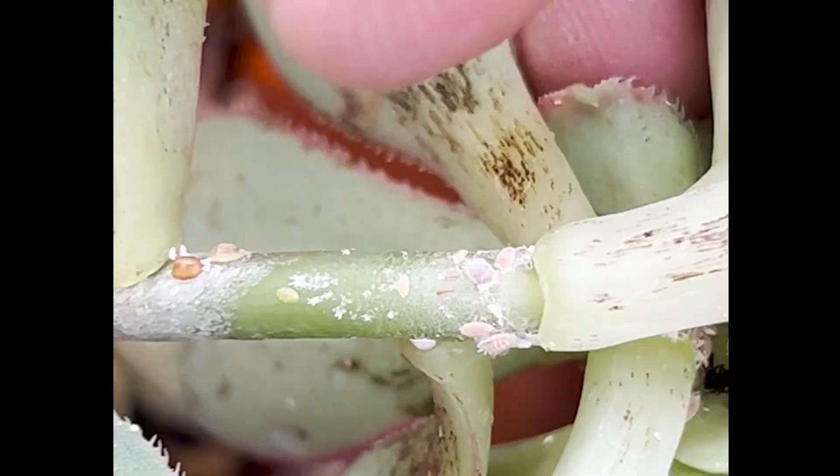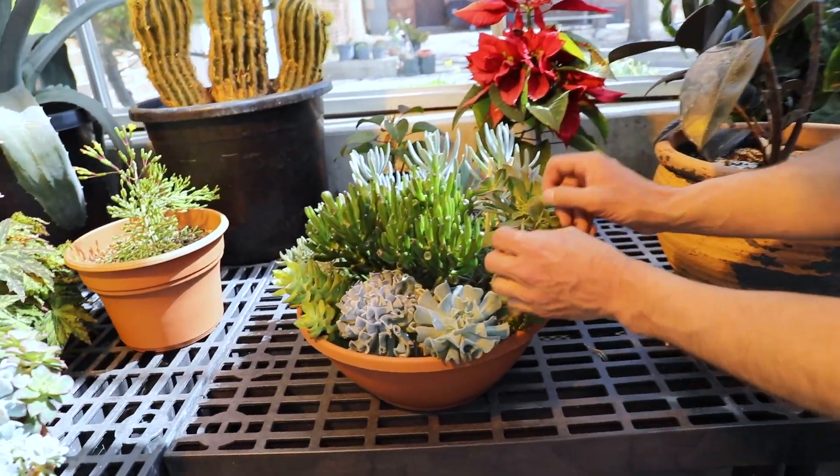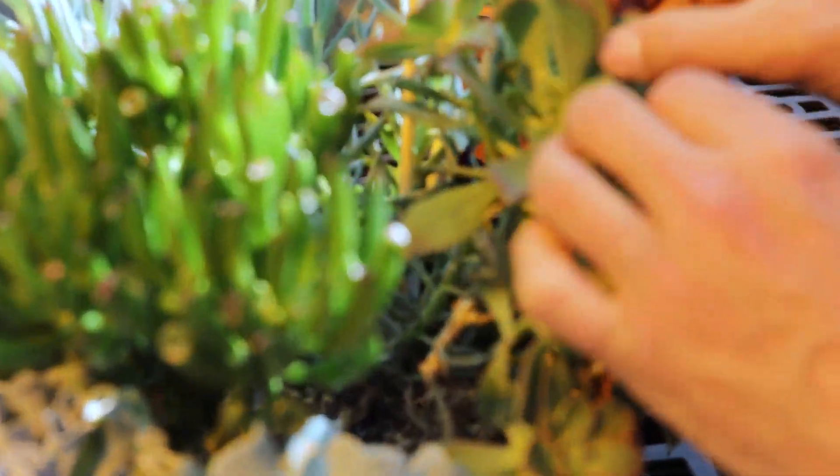Ronald Voss, ISU Extension. We're talking mealybugs today, and mealybugs are a pretty common problem in houseplants. They don't spread very quickly, but once you have them they're really tough to get rid of.